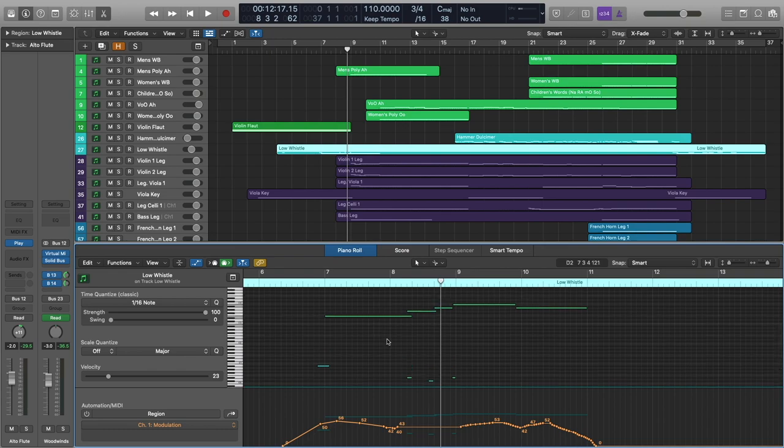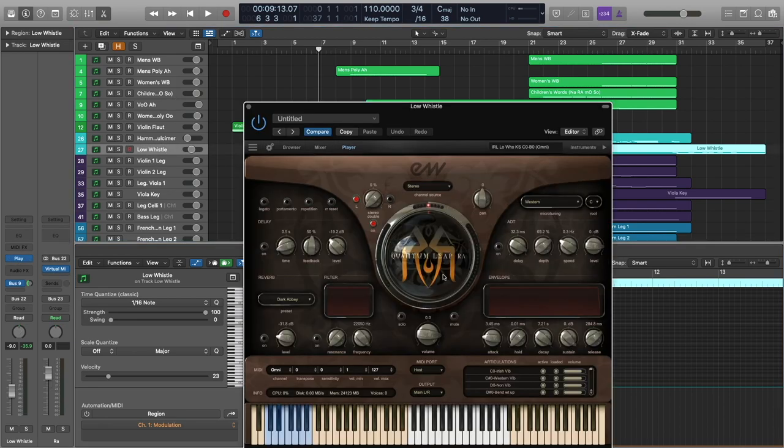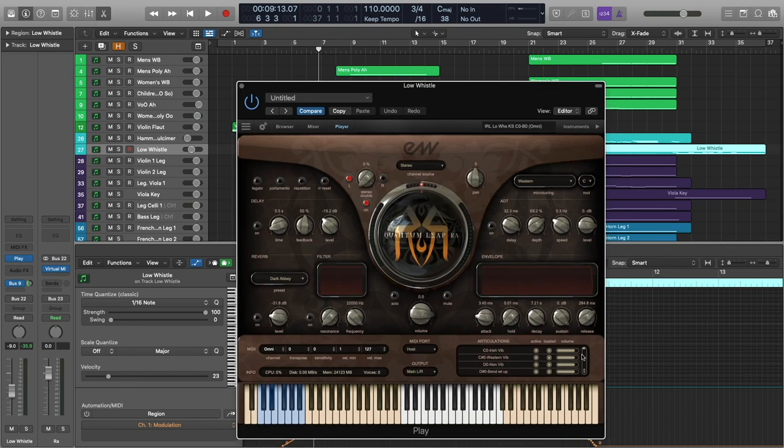I was actually blown away by how well the actual instrument was recorded, but also how well they laid out the key switch patch. It's all just very intuitive. I'm actually just going to open that for you so that you can see just how many articulations they include in this patch. They include all the traditional ornaments and vibrato styles — it gives it that characteristic and unique sound.